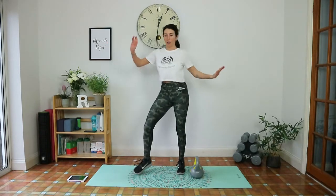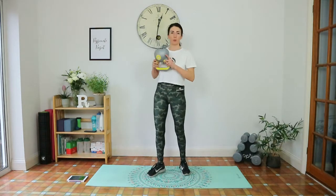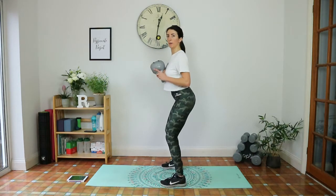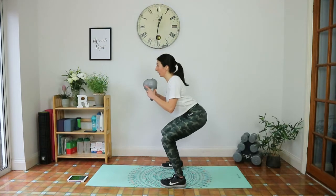Goblet squats next. Five seconds — grab that weight, feet wider than hip-width apart, tailbone tucked under. That's a good reminder for me because my lower back is feeling it. Weight in the heels — you can even lift your toes up slightly.